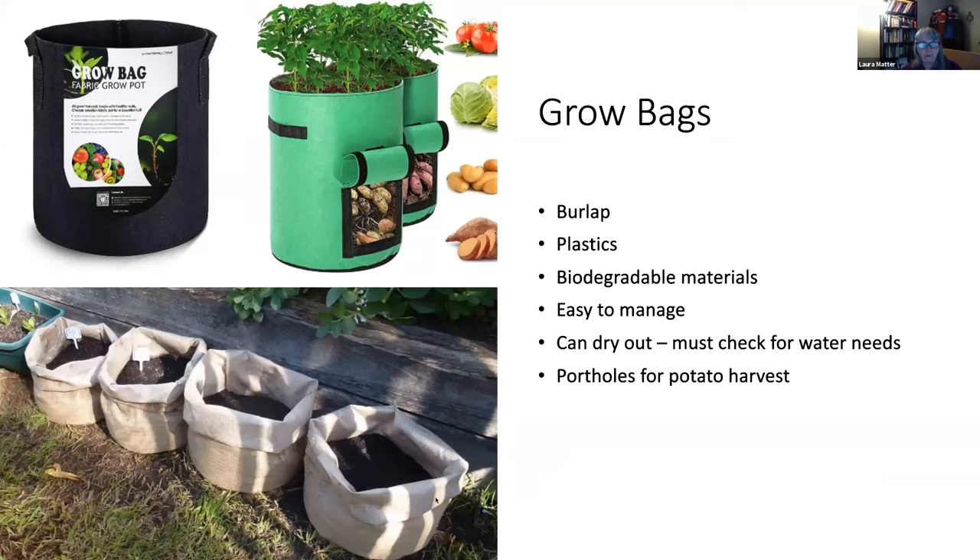You can also use simple coffee roaster bags — fold the tops down and do the same layering process for potatoes, or put other things in them. They're temporary solutions. Burlap breaks down over time, especially where it contacts soil, but that takes a few years, so it can be a very useful pot to have in your yard pretty quickly and easily.